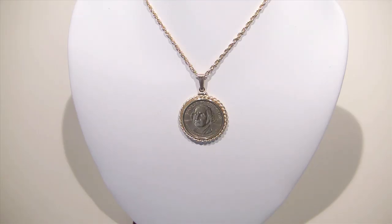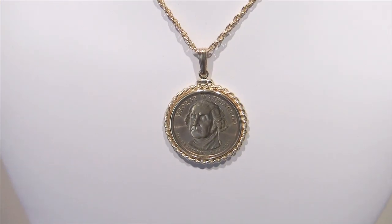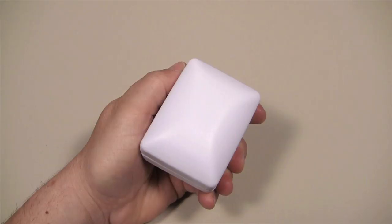Imagine the compliments you'll get when wearing your unique coin around your neck. It's a sure way to open up a great conversation about your travels and the ways you've added to your collection over the years. Coin jewelry is not just for collectors.